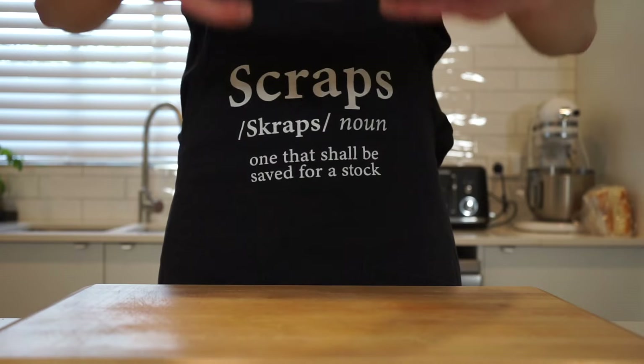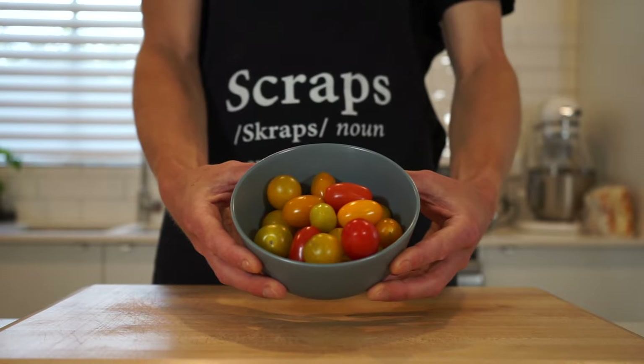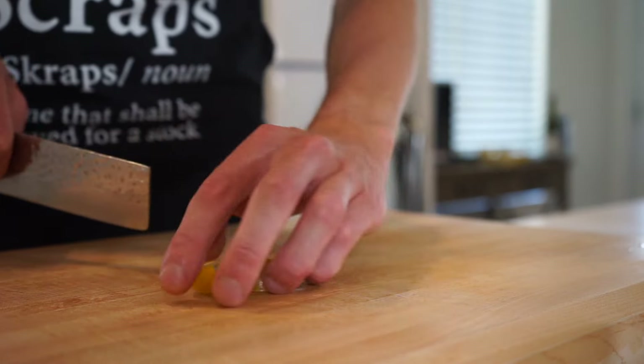Next for this delicious recipe is 200 grams or 7.05 ounces of cherry tomatoes — a mix of heirloom red and yellow romas. With the smaller ones, simply slice them in half, but with the larger ones, these can be quartered, making sure everything is evenly bite-sized.